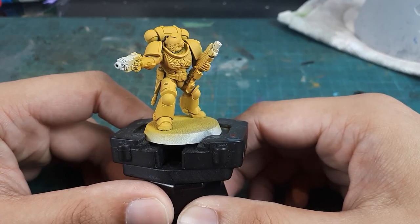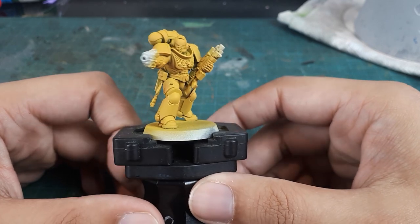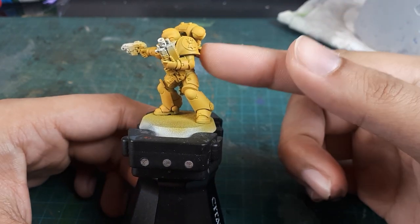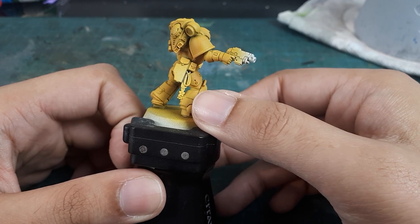On the table this time is a Primaris Intercessor. The model has been built using the standard multi-part plastic Intercessors kit, as well as the Imperial Fists upgrade sprue, which provided the raised shoulder pad details and the Imperial Fist keychain hanging off his belt.